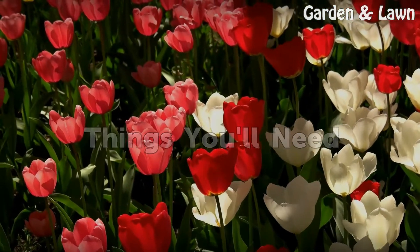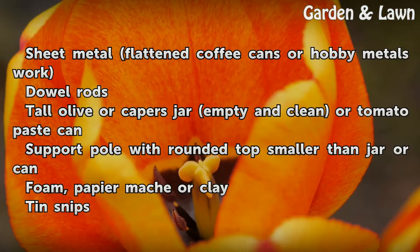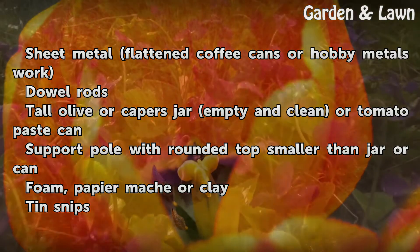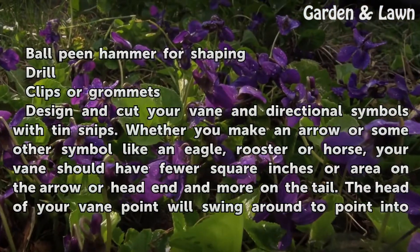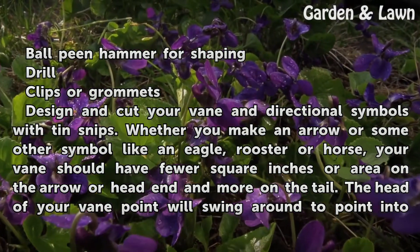Things you will need: cheap metal — flattened coffee cans or hobby metals work. Dowel rods. A tall olive or capers jar, empty and clean, or a tomato paste can. A support pole with a rounded top smaller than the jar or can. Foam, papier-mâché, or clay. Tin snips, a ball-peen hammer for shaping. Drill, clips or grommets.